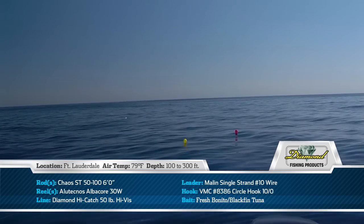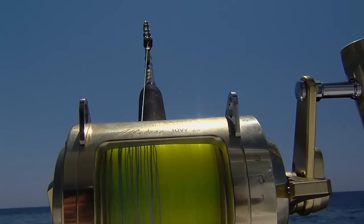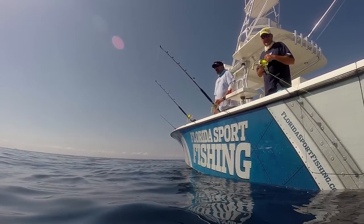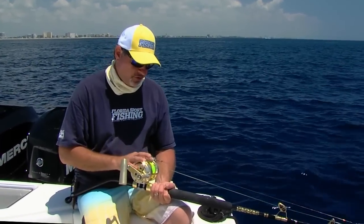We've got six-foot Chaos Tuna Buster bent butt rods, roller guides — awesome sticks — matched to Alu Technos 30 wide reels. This is our first season using these Alu Technos reels. I'll tell you what, super smooth drag, plenty of line capacity, two speeds, and they look absolutely amazing. This is great, great equipment.